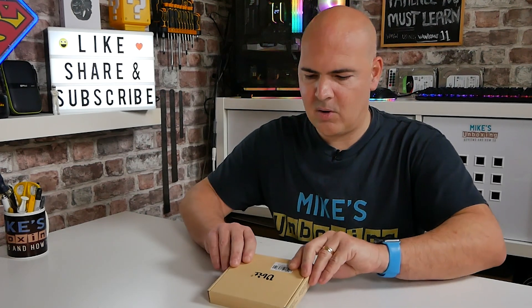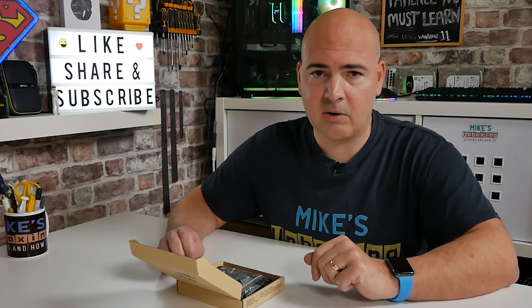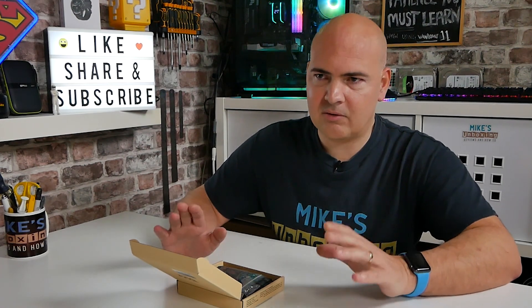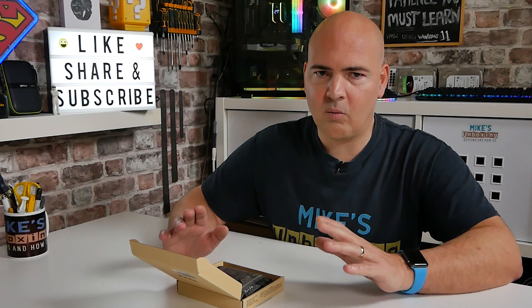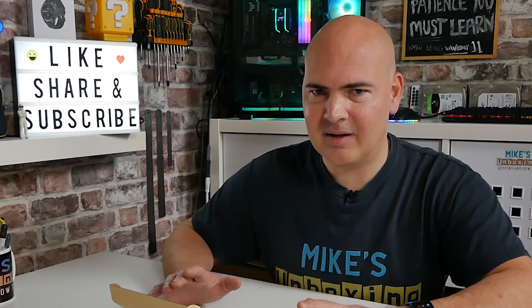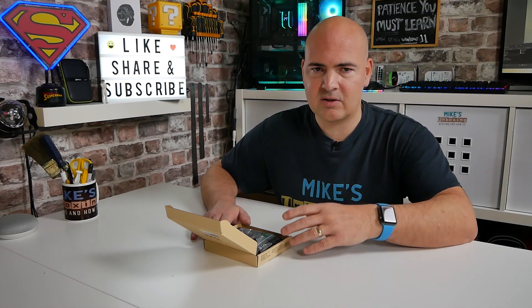Let's take a look at what we get in the box, and then we'll go through installation and do some speed tests. This room we're testing in is in the middle of our house and is always prone to Wi-Fi issues — whether it's 2.4 or 5 gigahertz, this room is always the problem one. We've got studio lights, cameras, stone walls — everything is against us here, so this is going to be a worst-case scenario. If we get good results here, chances are your results will be far more favorable.